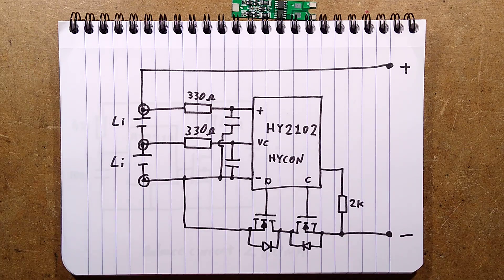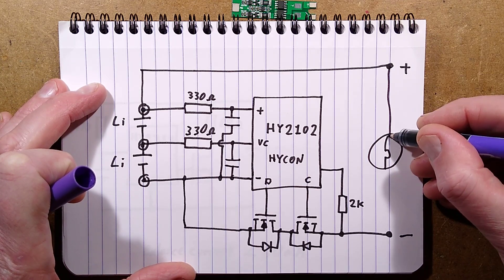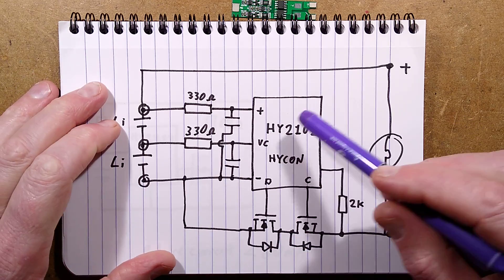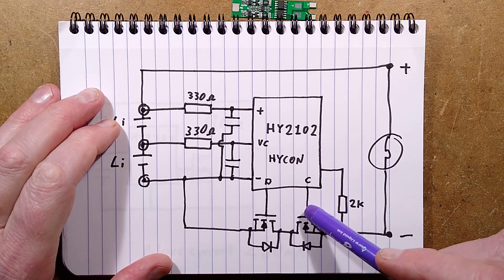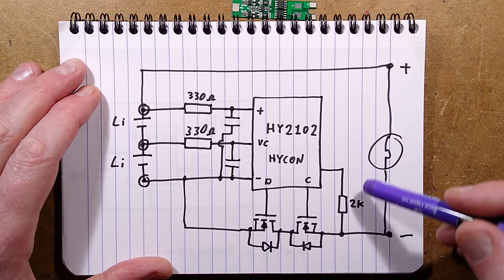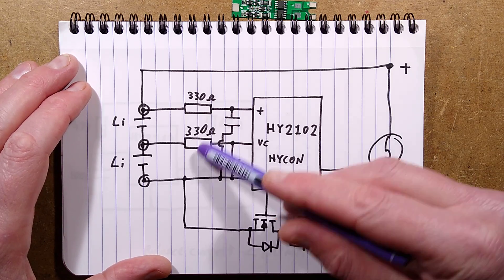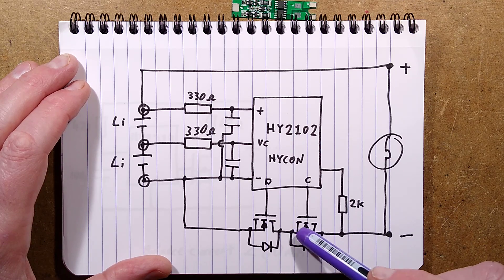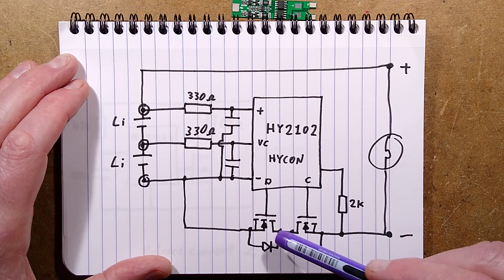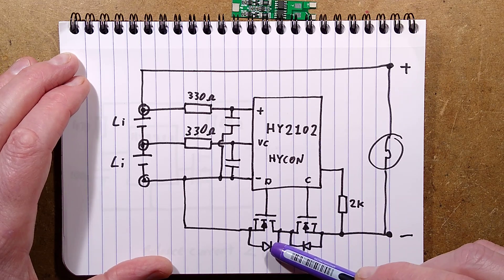If you consider having a load connected - suppose you had a lamp - and the battery pack was discharging with current flowing clockwise using conventional current, that's the direction the diodes face. As long as both MOSFETs are on, current flows normally. However, if you turned this MOSFET off, even though it's off, current could still flow through that diode. But by turning this other MOSFET off, it will block the discharge. That's why this one is marked as the discharge prevention MOSFET.